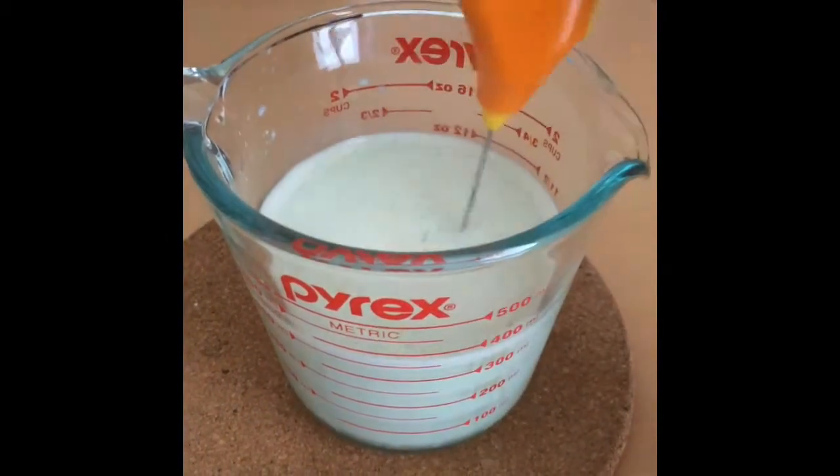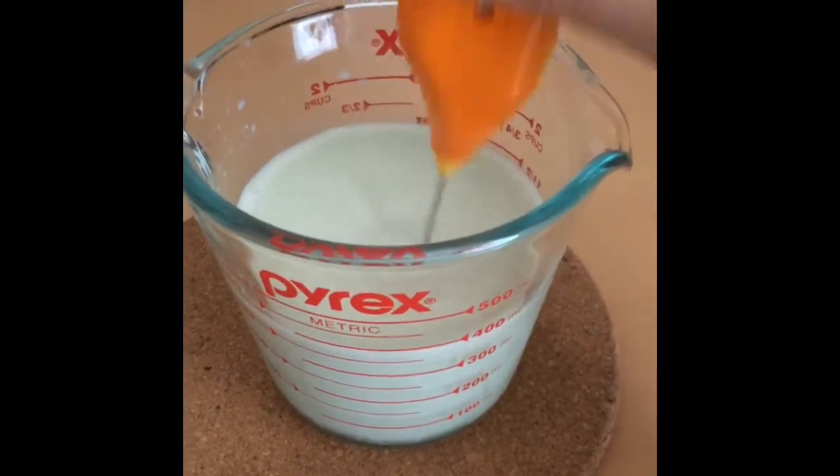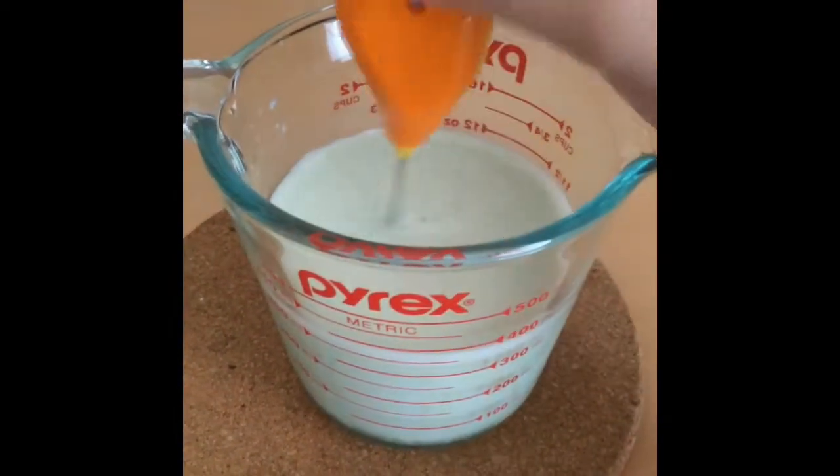I got the matcha powder in one packet with five mini packets inside from Daiso for 108 yen, and the milk is my favorite Hokkaido milk. I ended up attempting to froth this up — hopefully it works.